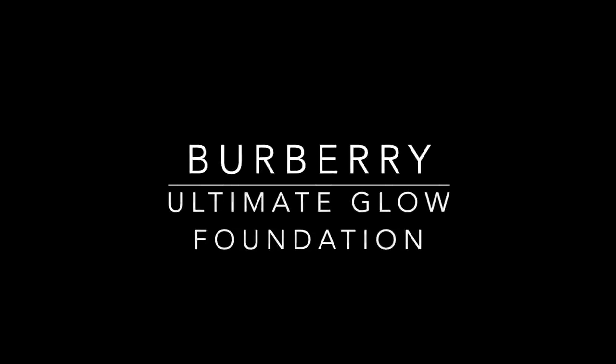First, I'm going to give you a little bit of information on the foundations as I apply them. The new Ultimate Glow Fluid Foundation is Burberry's luxurious serum foundation — a blend of skincare and makeup for a multidimensional youthful glow day or night. It is formulated with a powerful blend of active skincare ingredients, including hyaluronic acid and viola extracts.